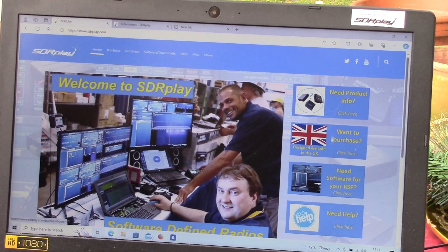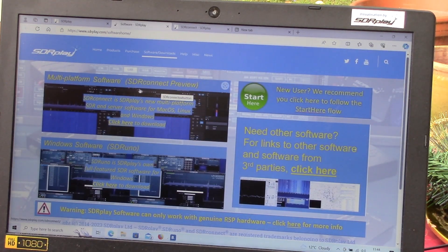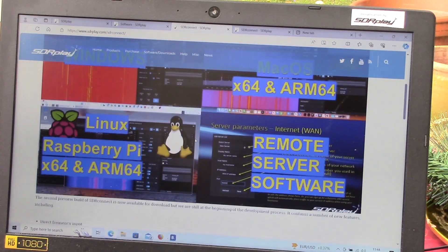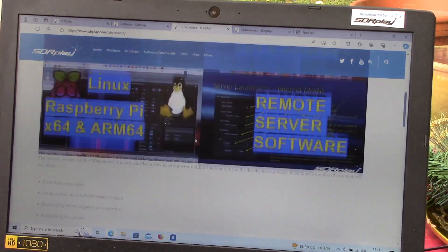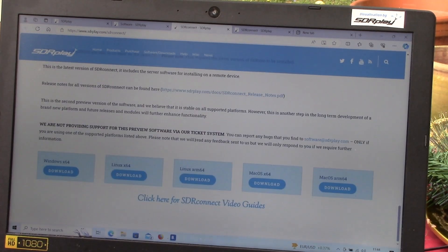Go to sdrplay.com, click on the software button, and choose SDR Connect Preview — this is our multi-platform software for Mac, Windows, and Linux. This will take you to lots of information about features and links to video guides. If you go right to the bottom, you can download the software for whatever platform you're on. I'm using an old Windows machine, so we'll click on the Windows 64 download.